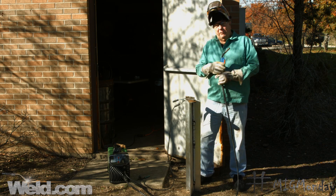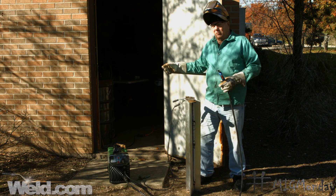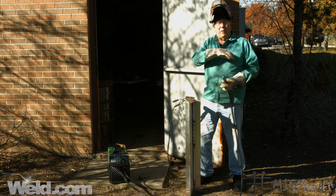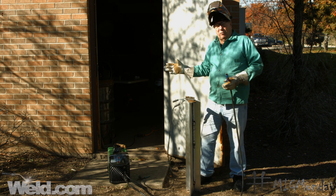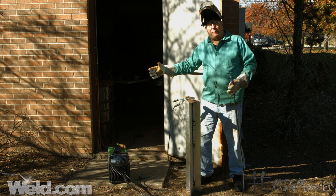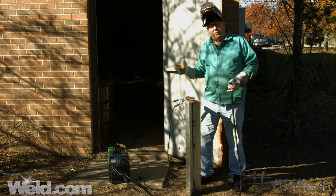Now we've moved outside. As you can see, all I had to do is bring the machine — that's one of the big advantages of the flux-cored process. You don't have to lug around a bottle, which weighs quite a bit. You just pick up the handy little portable machine, take it outside, and plug it in. I'm outside and it's a little on the breezy side — I'm on the corner of a building, which makes the wind whip around a bit more, making MIG even less ideal here. With the self-shielded flux-cored product I don't have to worry about that — I can just go ahead and make my weld.